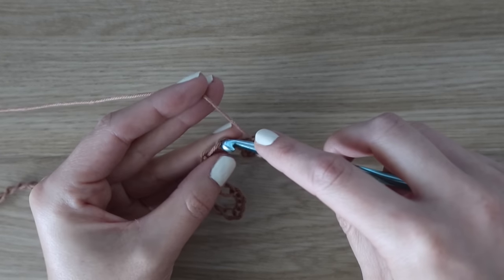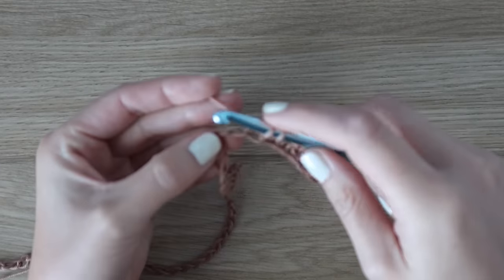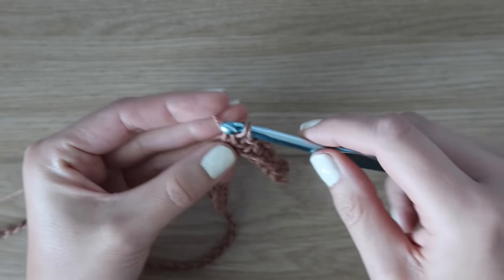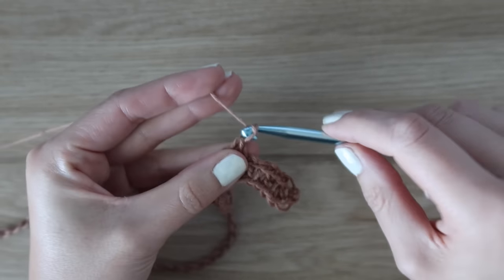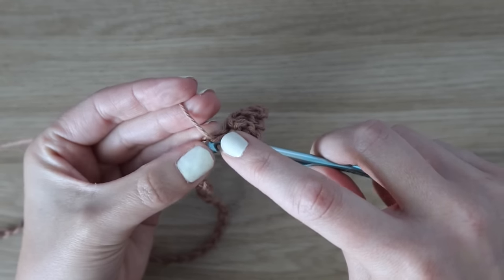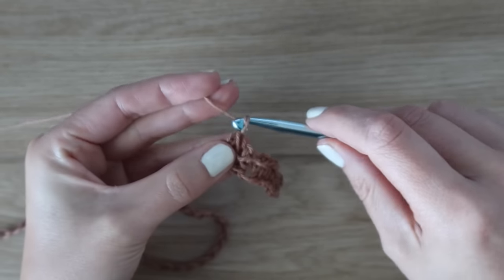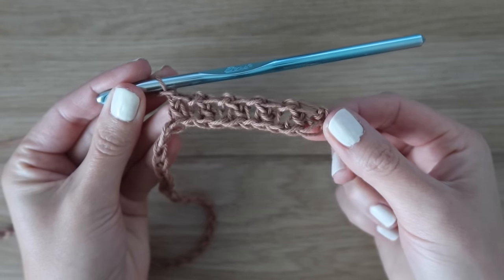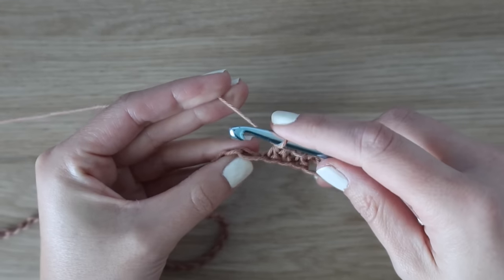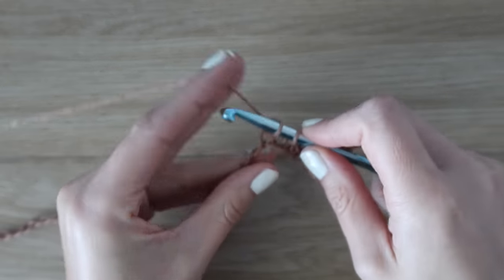Continue with this all the way across the row, making sure not to skip any chains. Insert your hook into the next bump, yarn over, pull up a loop, then into the following, yarn over, pull up a loop, yarn over pull through two, yarn over pull through two, and chain one. As you're going, make sure you do not pull your chains tightly — we want to keep a loose and even tension. We're using this oversized hook to give it more of a mesh feel, so we want loose stitches. Don't tug down on your chains. Work your stitches across and I will meet you at the end of this row.